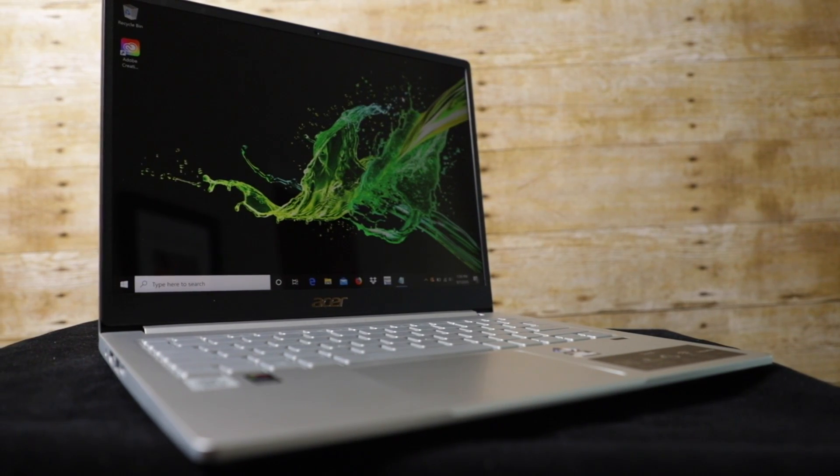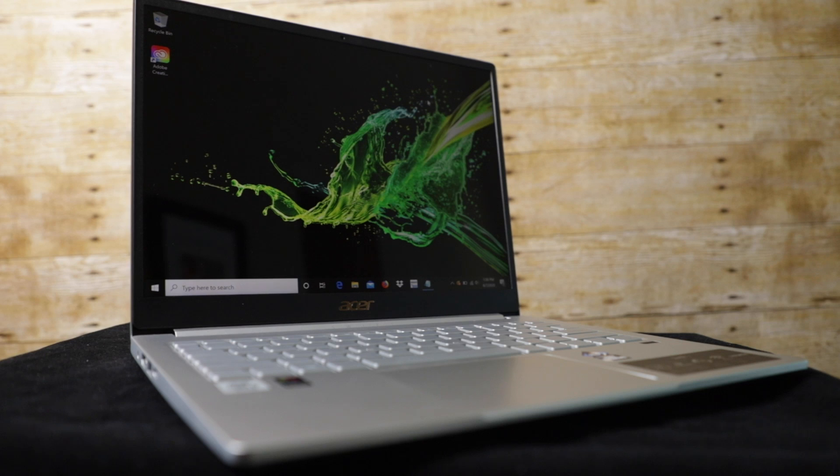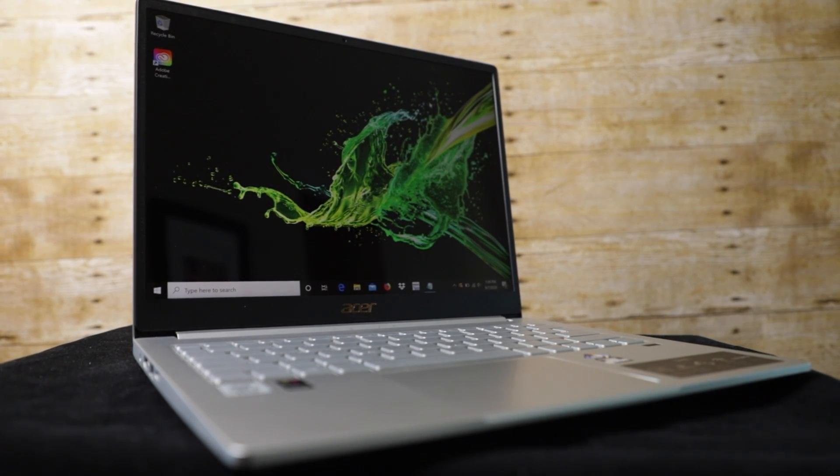The team at Acer sent me another great laptop in comparison to the Spin 5 that I previously looked at. Today we're going to look at the Swift 3.